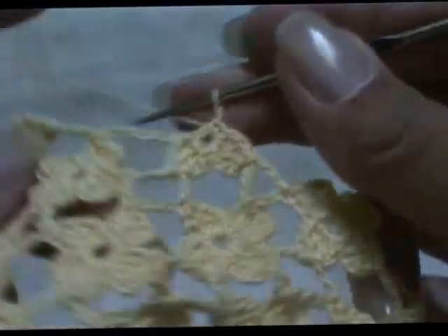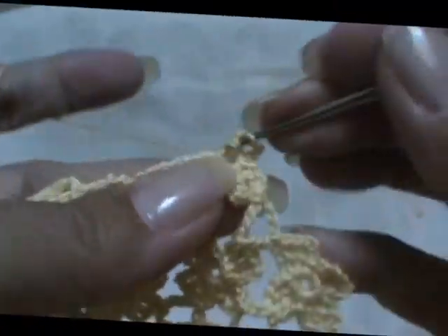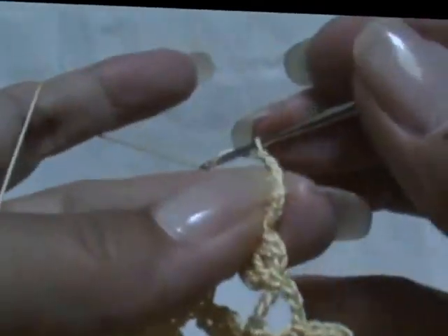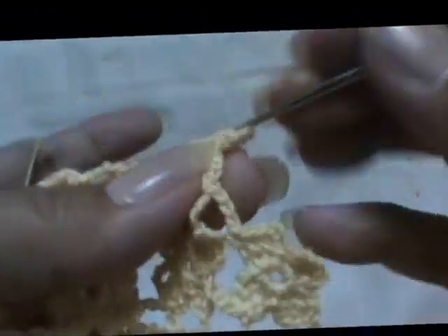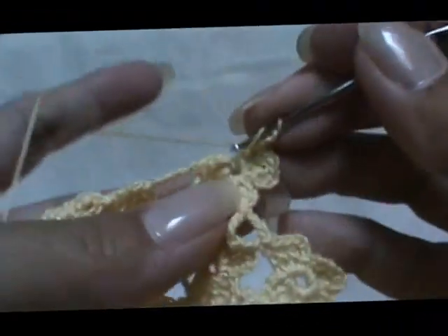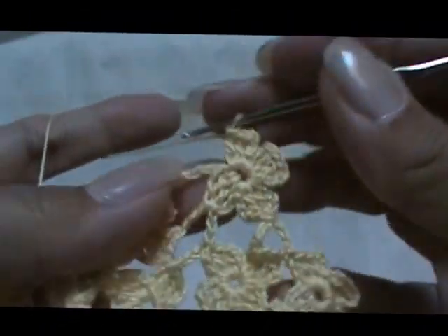I admit I can't really read instructions that easily, like some people can. My aunt, who taught me, could read an instruction like nobody's business, but I can't figure out all the shortcuts and whatever — I just can't read them. That's why I make it up as I go.